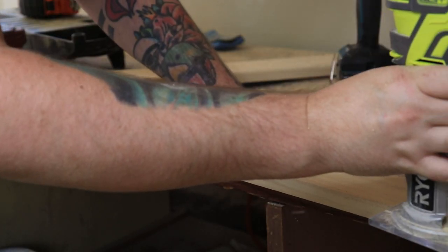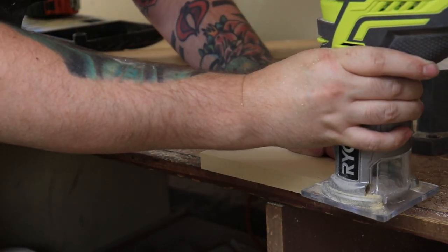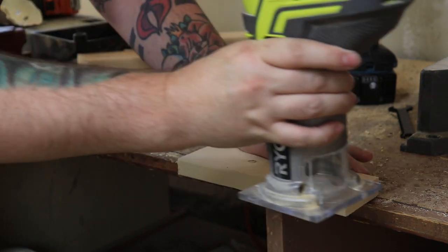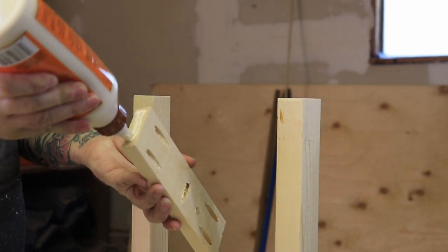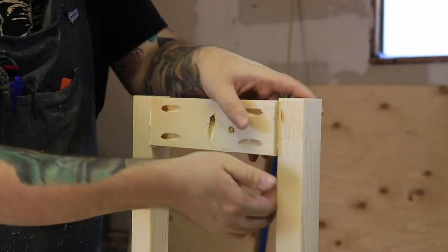Once I had all the pocket holes drilled, I just took my round-over bit to the bottom part of the stretchers to round over the edges. Then I could take my stretchers, put a little glue on them, and just line them up with the edges of the legs.